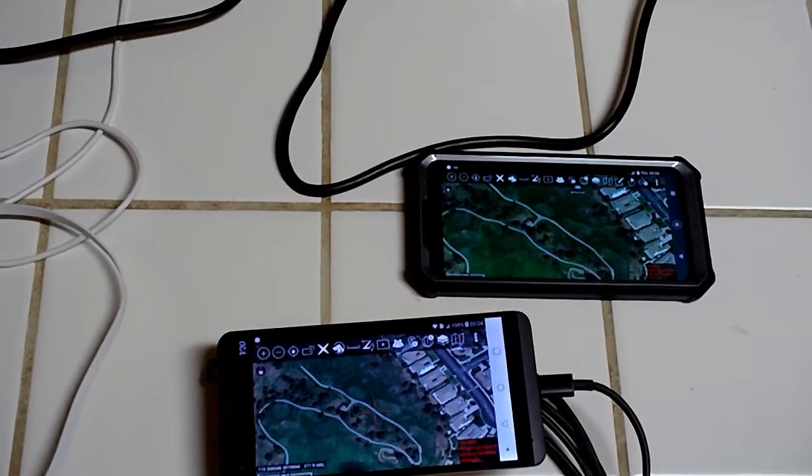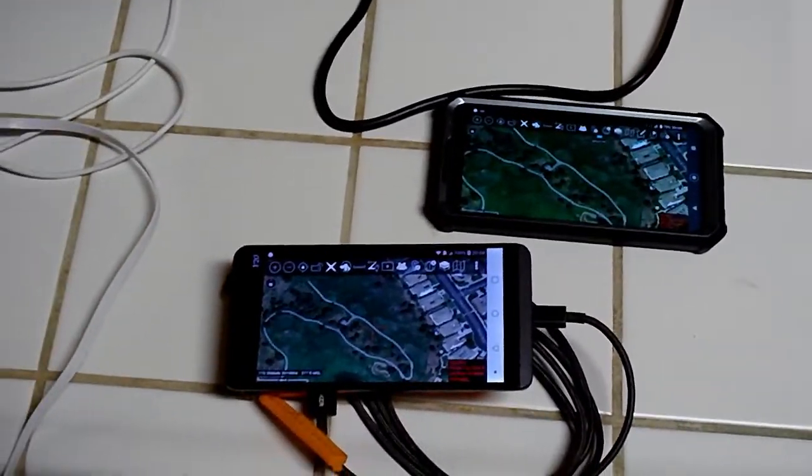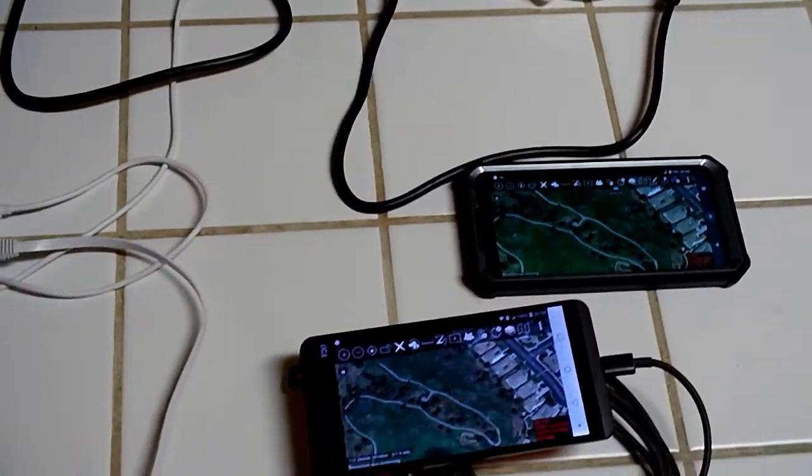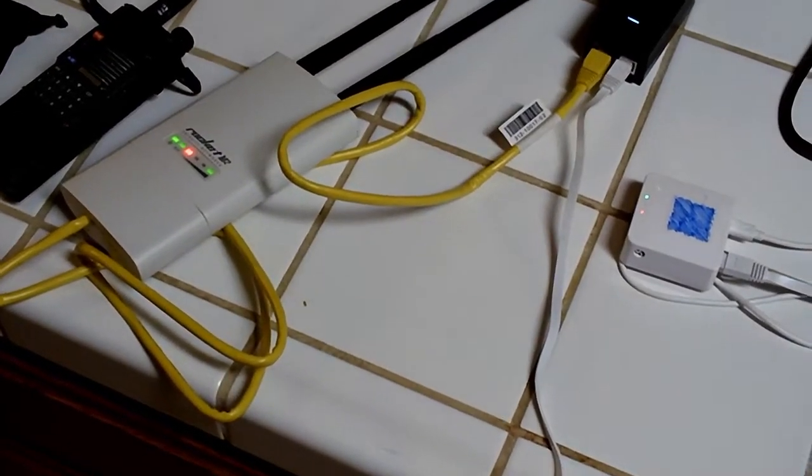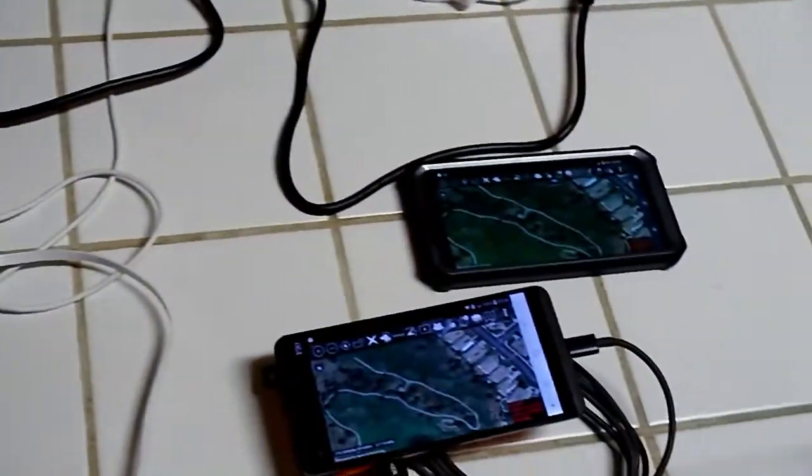Hi everybody, I'm back with another demo of ATAC and some radios. This time I'm going to be demonstrating ATAC running over ARDEN, which stands for Amateur Radio Emergency Data Network.